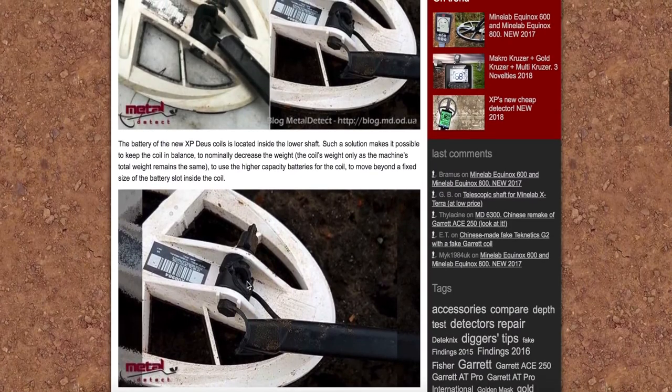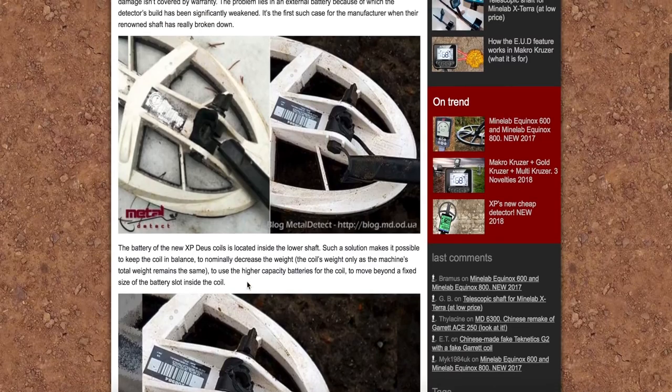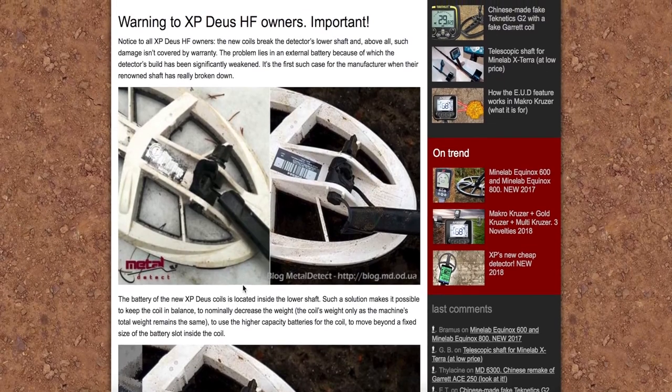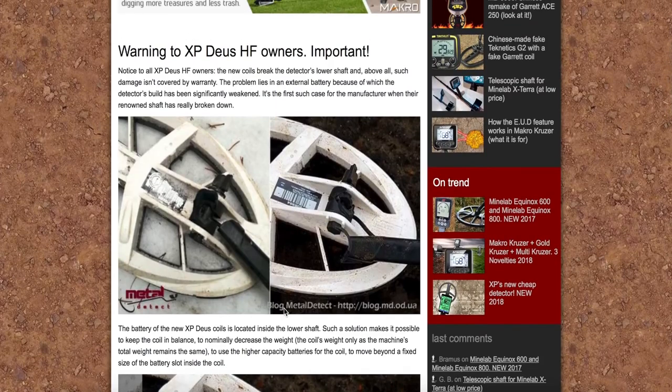Także sprawdźcie swoje urządzenia, czy nie macie takich pęknięć. Jeśli coś takiego się będzie działo, to albo trzeba kupić zapasowy i mieć przy sobie na wszelki wypadek taki zapasowy stelaż. Albo zgłosić się do producenta, importera oczywiście, naszego na Polskę i postarać się po prostu załatwić tą sprawę. Albo wymienić na gwarancję.